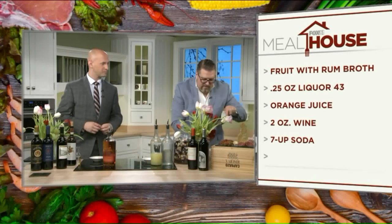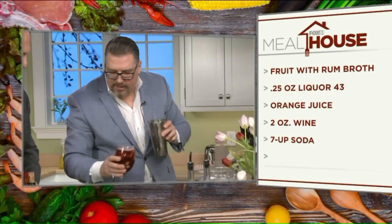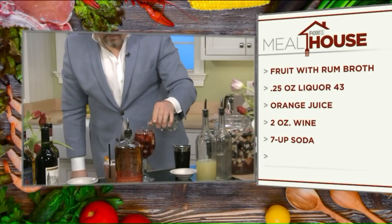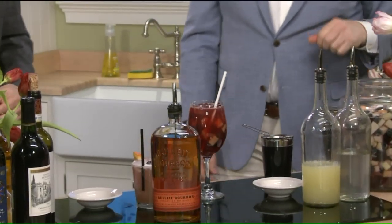Then you do a flip-flop — that is the technical term — and tap it, then finish with a little bit of 7-Up and a paper straw. Environmentally friendly at Carbone's.